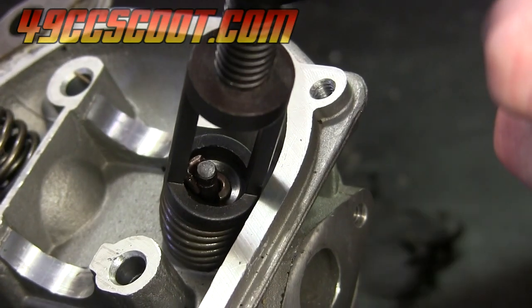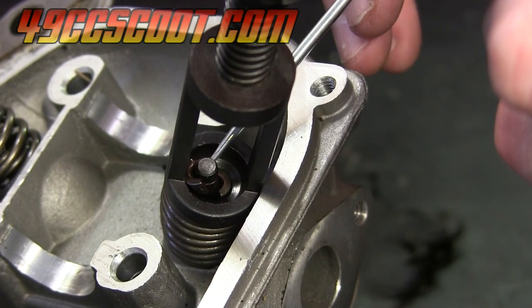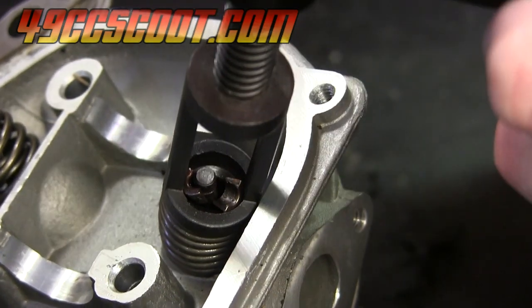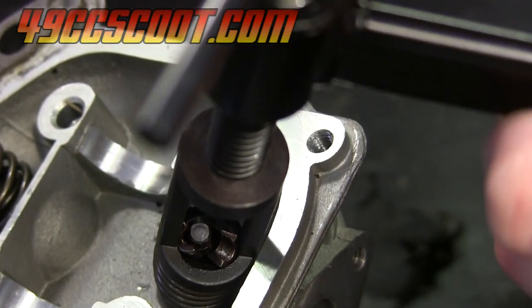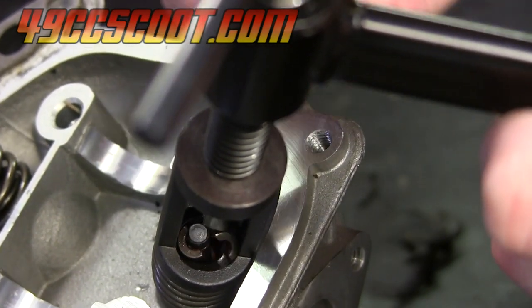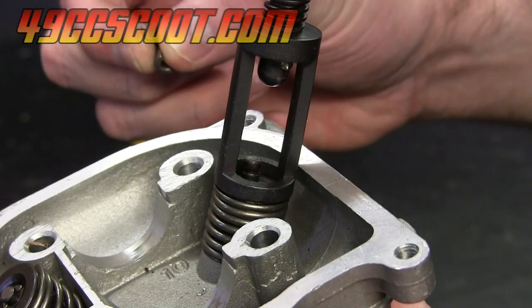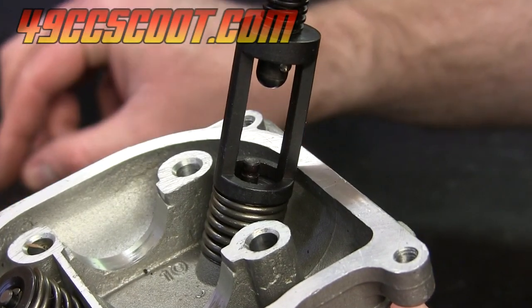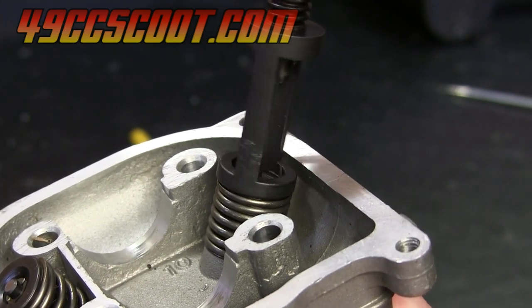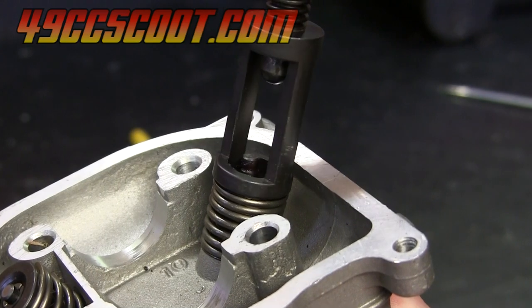Once the spring is compressed, you should see these two keepers in here are free from the valve and you can remove those. The easiest way to remove them is to get in there with a magnet and just pick them up that way. Once the keepers are out, set those aside somewhere that you won't lose them. Then you'll want to unscrew your valve spring compressor slowly to relieve the pressure on the spring.